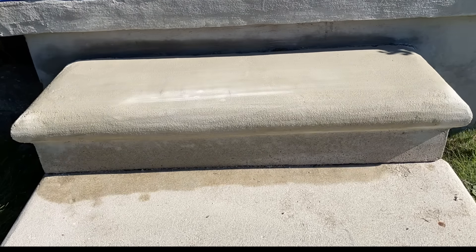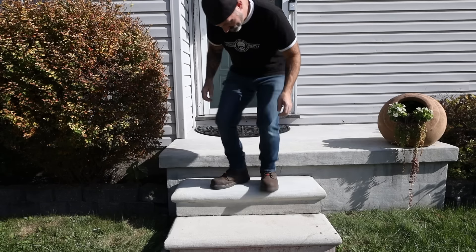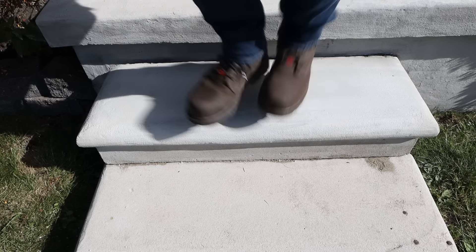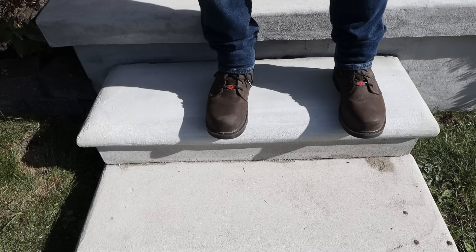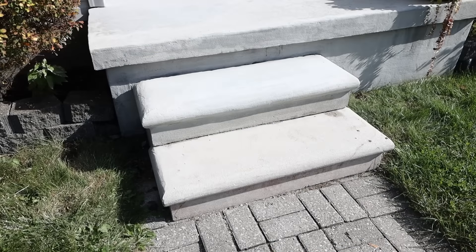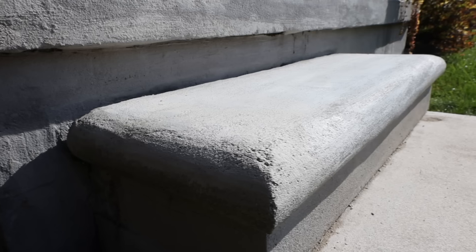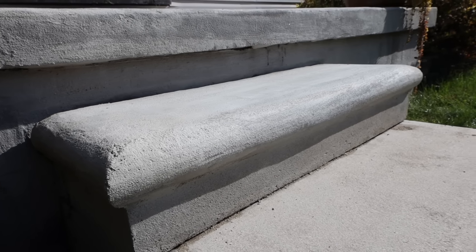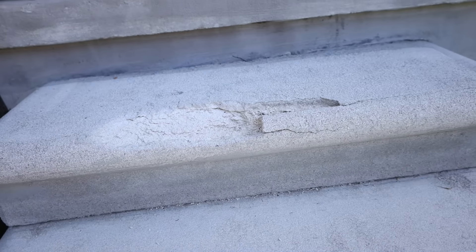After that one hour is up, you can go ahead and walk on it, drive on it, break dance on it — it doesn't matter. You could even paint this after one hour, but that's only if you're in a hurry. If you do want to paint or stain this, I would wait at least 24 hours to make sure all the moisture has come out. If you are not using the RapidSet products, you want to wait at least a week before any kind of painting or staining.